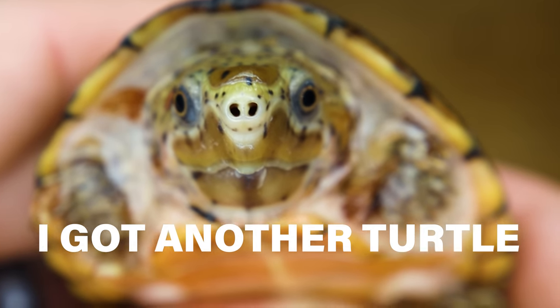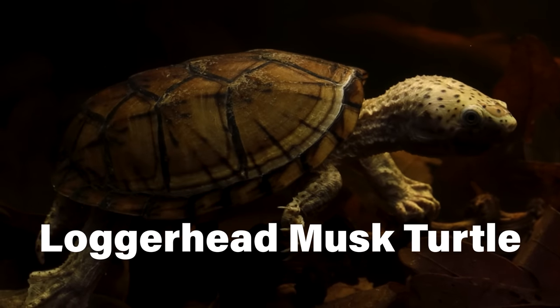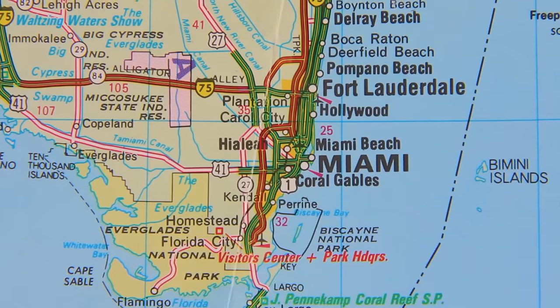I ended up with another turtle — this loggerhead musk, to be exact. Well, kind of. I don't actually have it yet. It's being shipped in a box from Florida and is probably on an airplane. Allow me to explain.